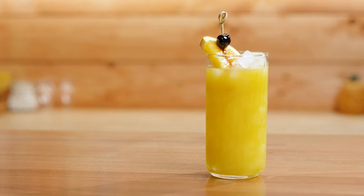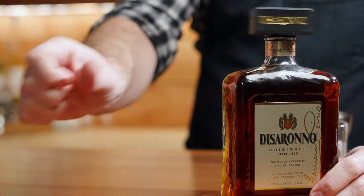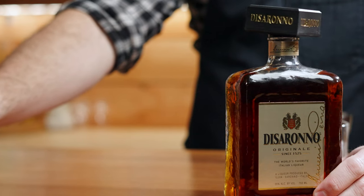Today on Make & Drink, we're going to be making cocktails using amaretto — but not just any amaretto. We're going to be using Di Saronno, which is definitely the most popular amaretto and probably one of the most popular liqueurs worldwide.